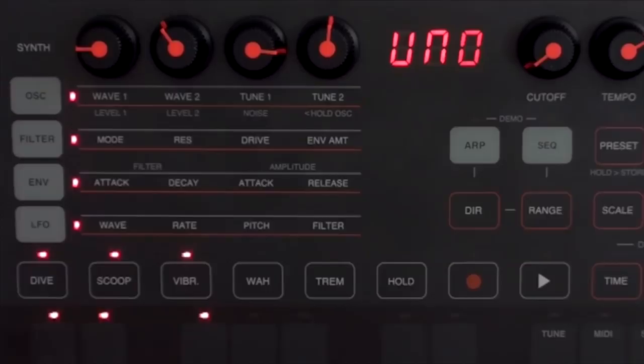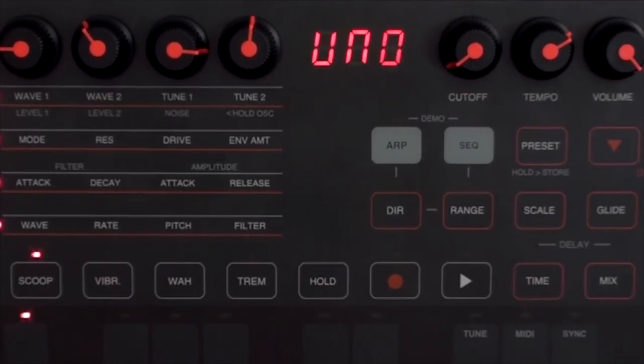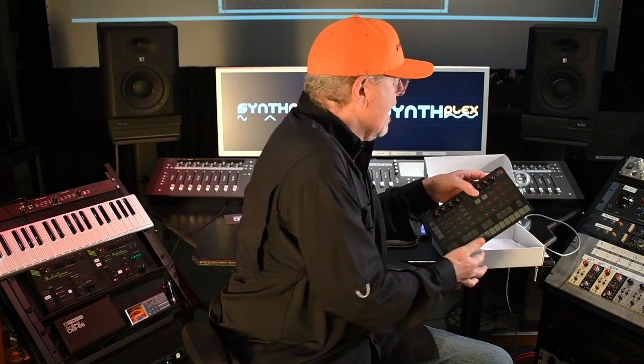Hi, Michael Lehman Boddicker for SynthPlex here. SynthPlex is coming up. This is an Uno Synth from IK Multimedia. It is fabulous. I took it out of the box, I turned it on, and I knew exactly how to operate it.